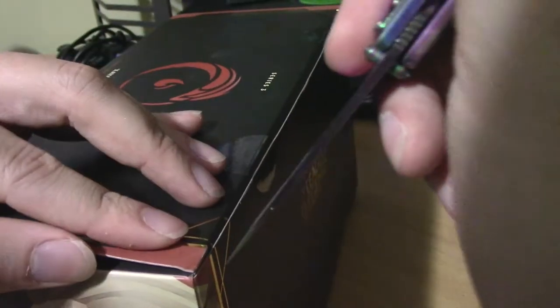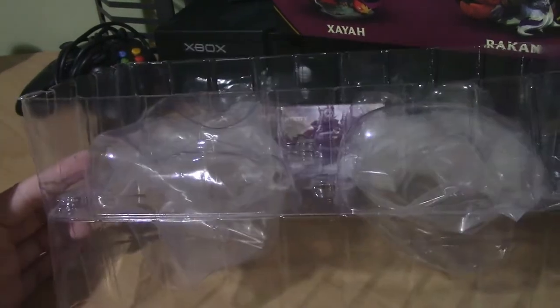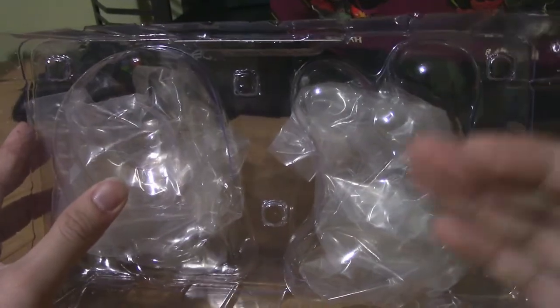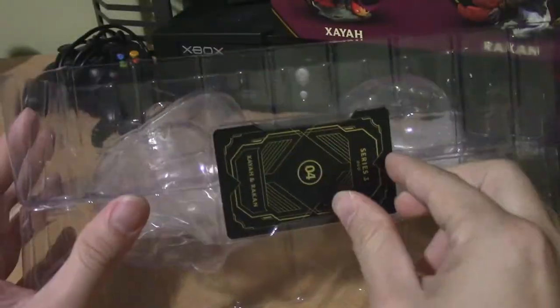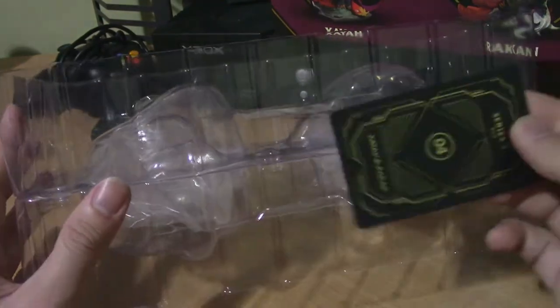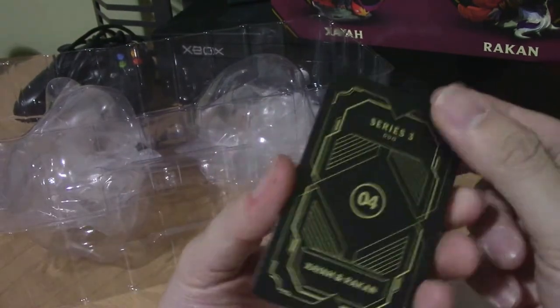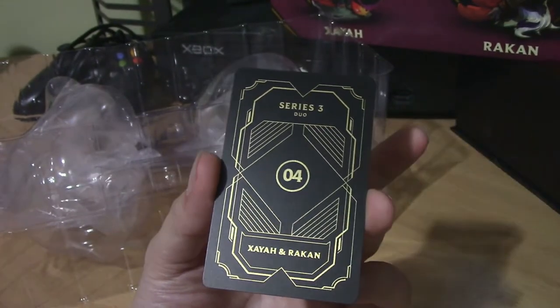So let's go ahead and open this up. It comes in a very long plastic protective case, which is pretty normal for these figures — just a little bit bigger for this set. You can see the plastic in there so they are wrapped in plastic to keep them further protected while being shipped. This is the card that comes with it — I was expecting there might be two of them but no, it's one, which makes sense.